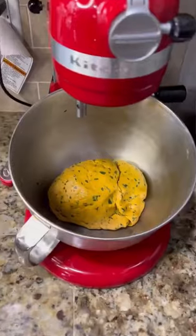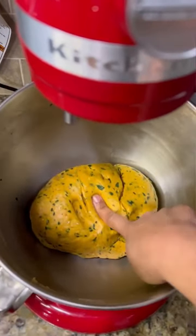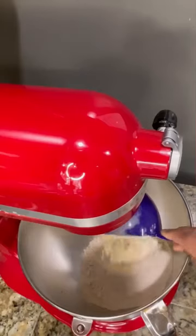Kim Shubhada Majjama. Today I am going to show you how to make a perfect thepla dough in a stand mixer.